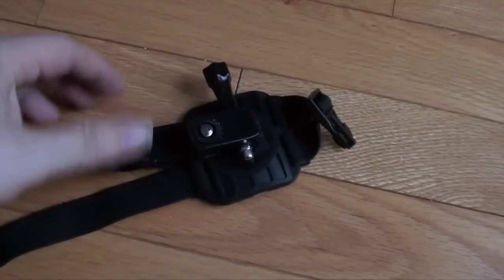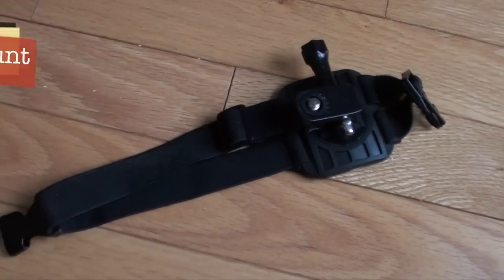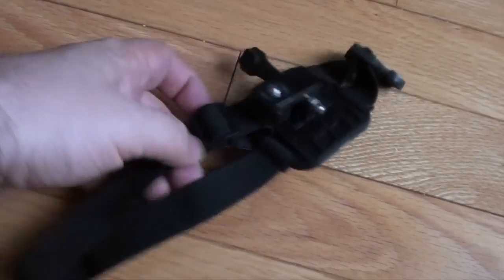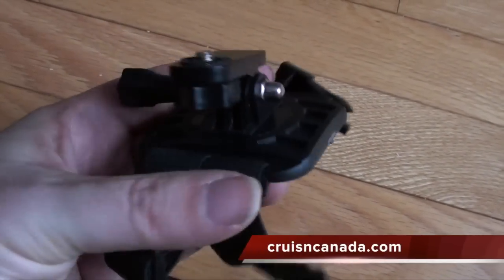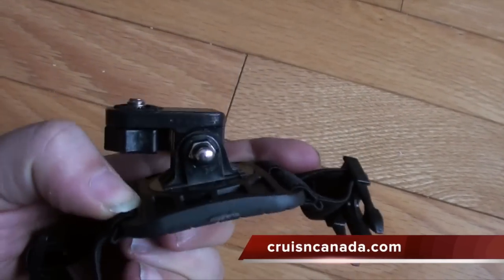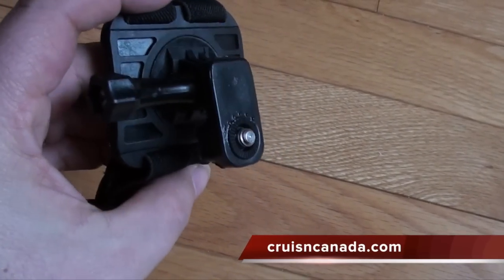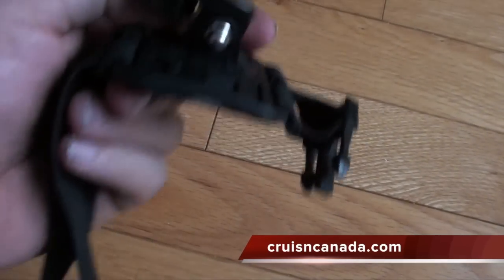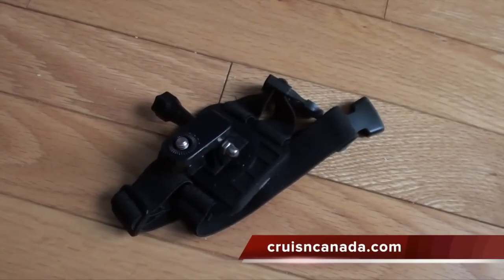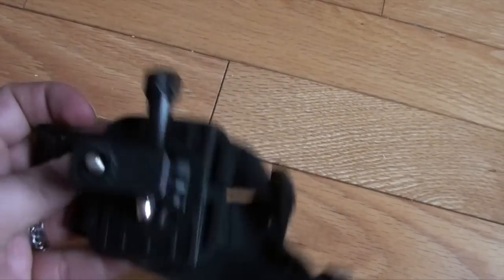This one here is actually part of the outdoor kit, and it's for your arm. It basically wraps around — you can put it on your forearm or your bicep or anything like that. Same kind of mount again, with that GoPro-style mount and the tripod mount on top. It's adjustable so you can fit it around your arm. I'm not sure if I'll ever use that, but cool to have.